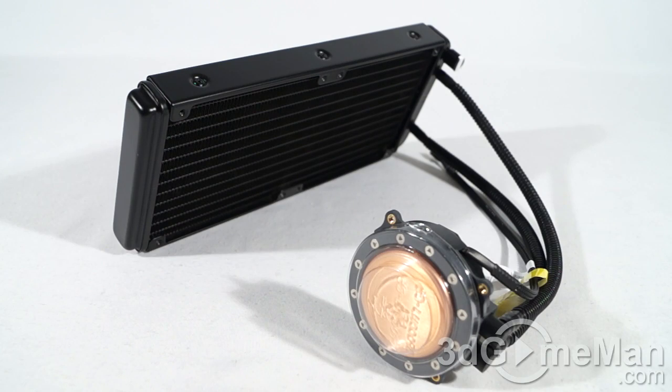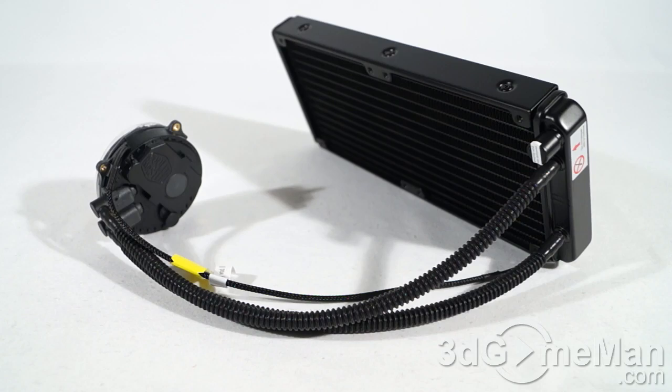There are lots of these ALCs — advanced liquid coolers, or all-in-one liquid coolers — on the market, and there's a reason for that. People want a cooler that really does the job, especially when overclocking, but don't necessarily want to jump to a traditional water cooling setup. A traditional water cooling setup will give you better performance, but if you want something affordable, easy to install, with no worries about leaks or tubes and components, an ALC is definitely the way to go.